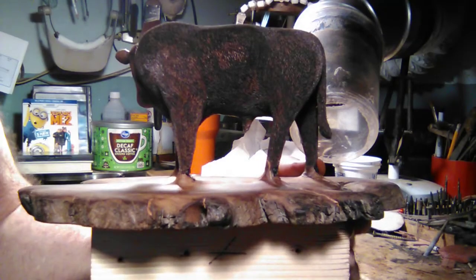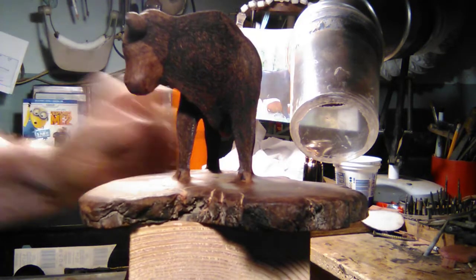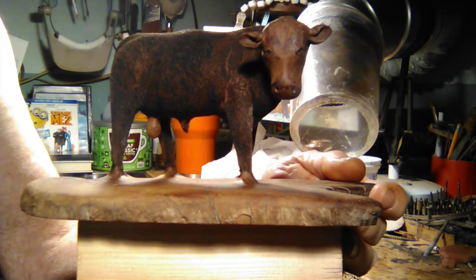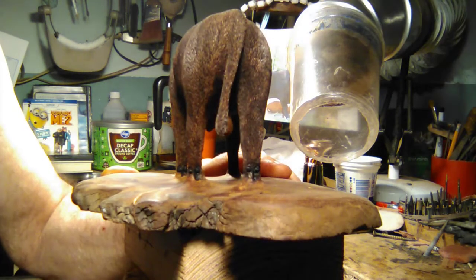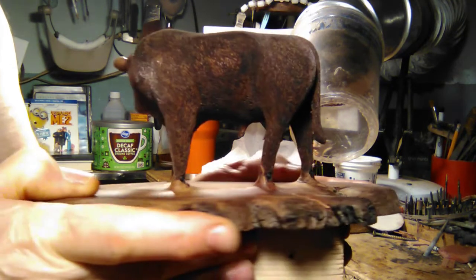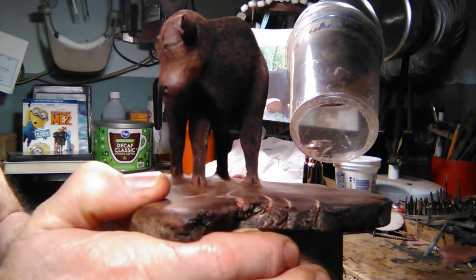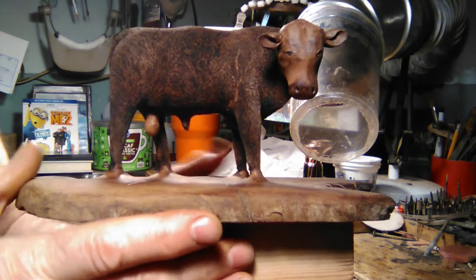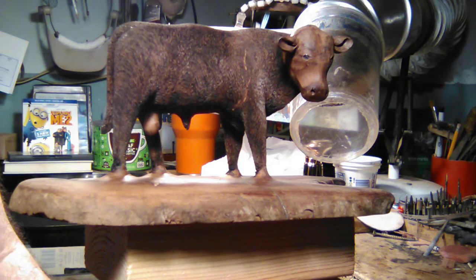Got the back side done, all the way around the legs and the tail — everything's done except for the hooves. I have the hooves yet to do, and the head I'm saving for tomorrow. See how the sheen of the animal changes as it goes around — that'll advance also with the finish. Individual marks, I'll show you how I've done that if you've seen my videos. Should be done with this guy tomorrow.